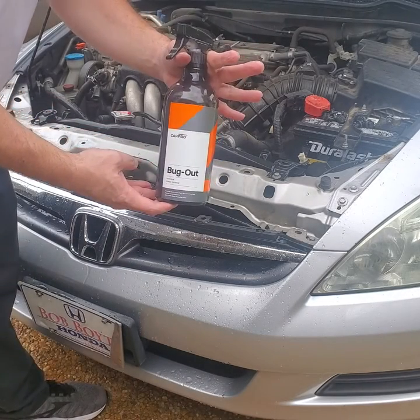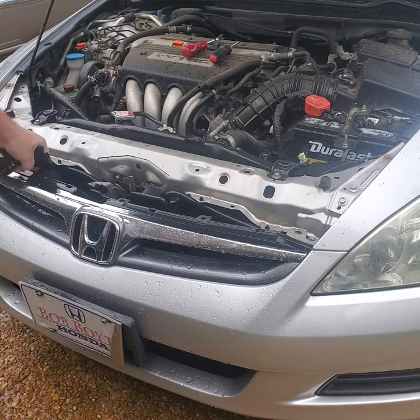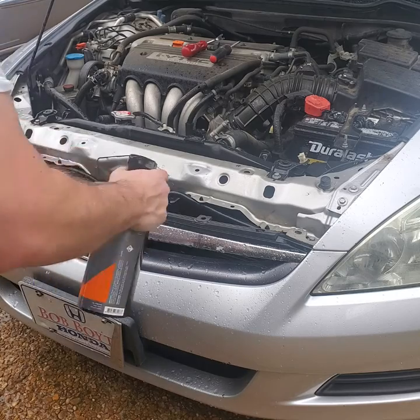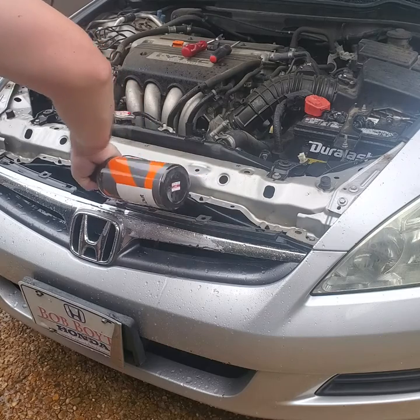After spraying, I'm going to get some bug remover and spray it on the front of the condenser area and let it dwell. At this point I'm going to end up removing the grill so I can get better access to the front of the condenser.